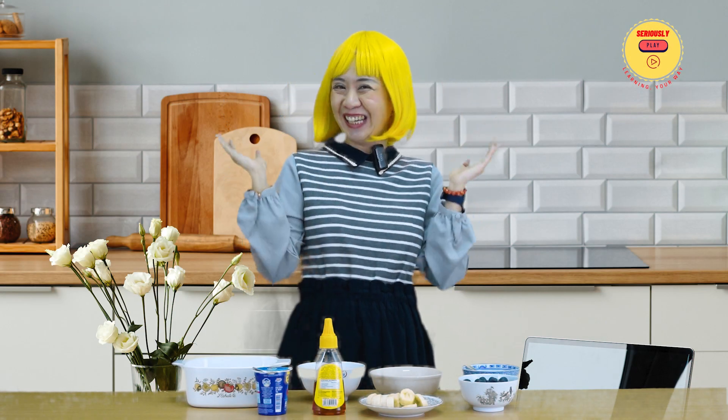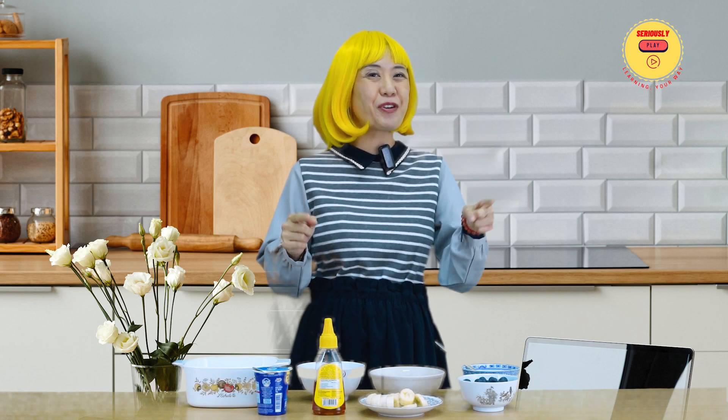Before we begin making this, please keep in mind that you will have to prepare this the night before you are planning to eat, since oats need time to soak. So, let's begin!